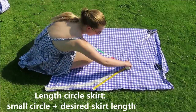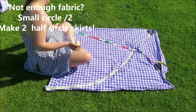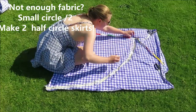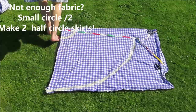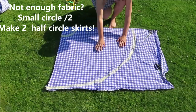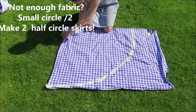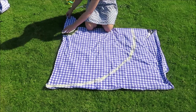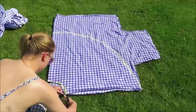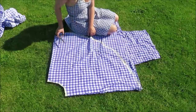To make this a little more complicated, my fabric wasn't big enough to do a full circle. So I made two half circle skirts and I'm going to sew them together into one. I did this by taking the small circle measurement — waist divided by 6.28 — dividing it by two, and using that to draw the circles on two separate pieces of fabric. This way you can make two half circles into one big circle.